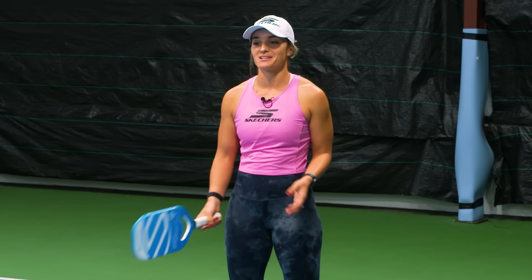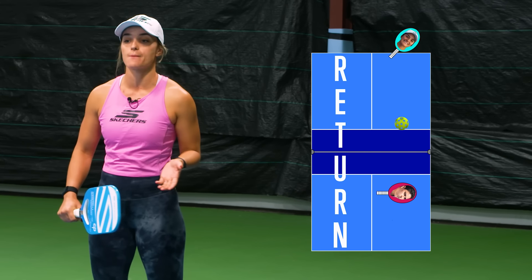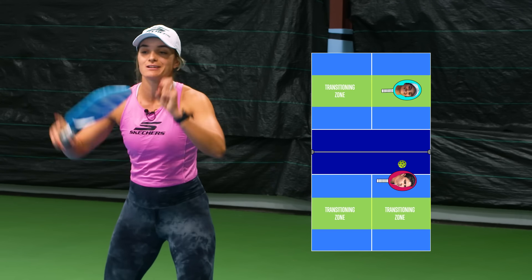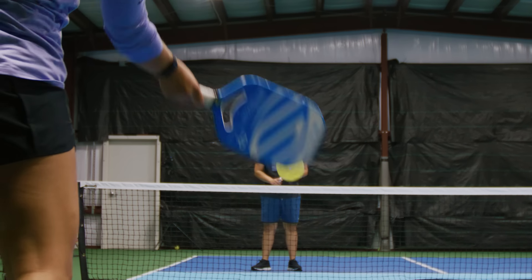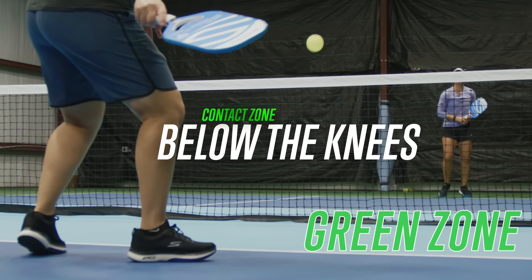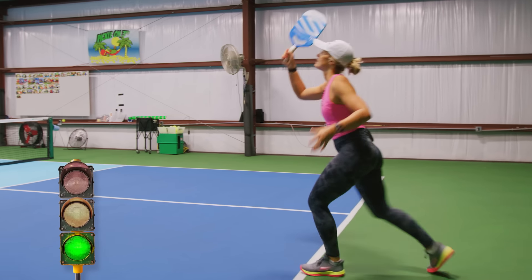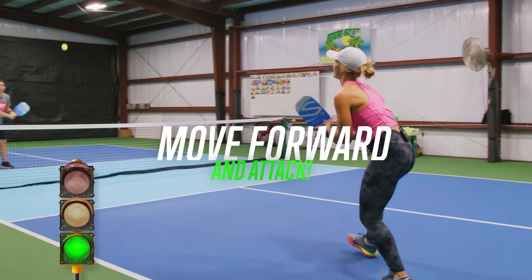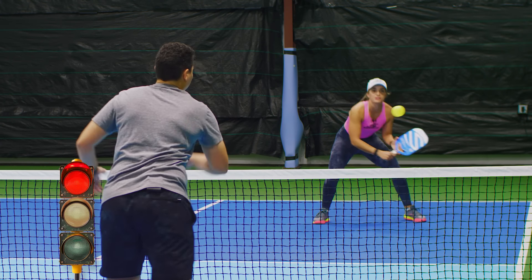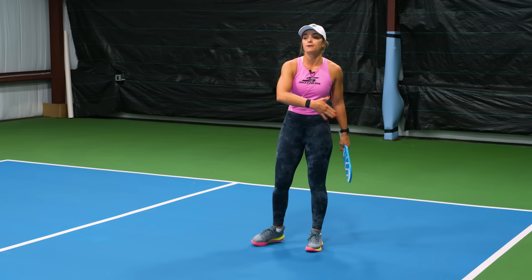The first thing we're going to talk about is how to hit your transitioning shot — basically your fifth shot drop. After you hit a third shot drop, you move all the way to mid-court and you're stuck in the transitioning zone, trying to reset the ball. My goal is to have Athena's contact point below her knees — that's a green zone for me. If her contact point is below her knees, that's a good time for me to move forward following that ball. If her contact point is between her knees and higher, I would stay and wait for another chance to get up to the kitchen line.